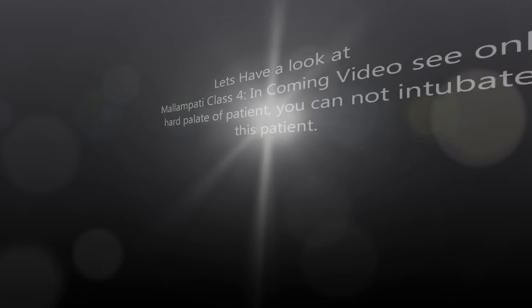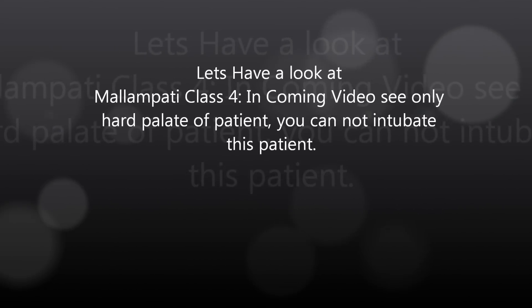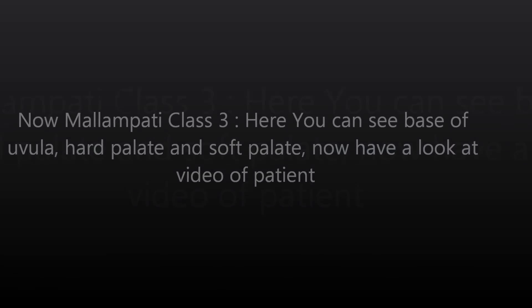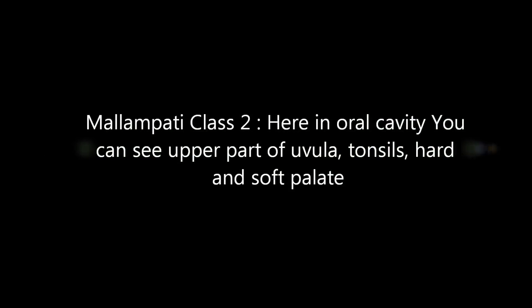Mallampati score gives you an idea about how easily a patient can be intubated. It is of four classes. In class 4, it is very hard to intubate — you cannot see anything. In Mallampati grade 3, you can pause the video if you think it is going very fast.